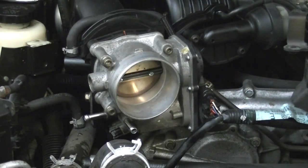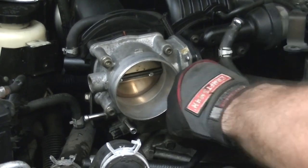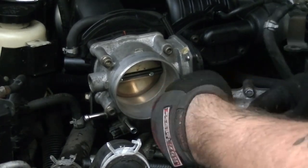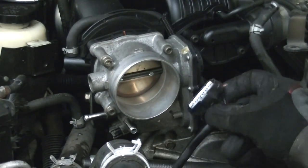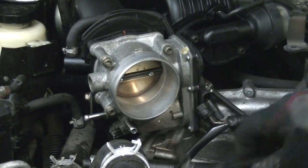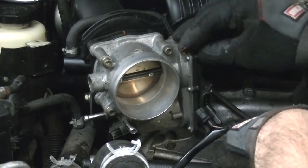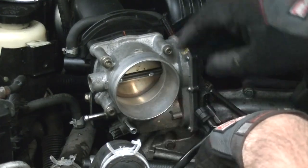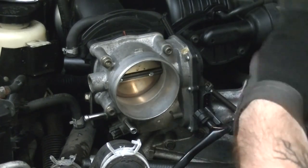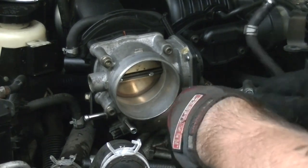Now we just need to remove the connector, which should just be a pinch — just pinch the tab right here and pull it away. Now we've pulled everything away from the actuator and we're going to unscrew it and remove it. Remember, we've got to take the bolts out in a particular pattern: bottom right first, top left second, bottom left third, upper right fourth. I found that the bit is just a number five Allen wrench effectively, so let's start taking it off.